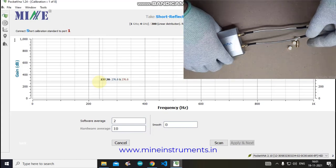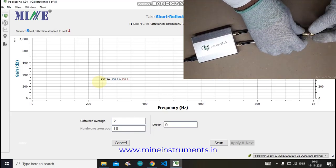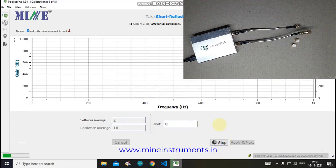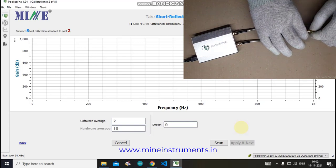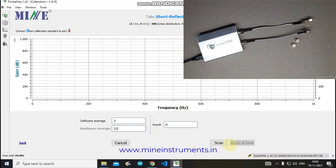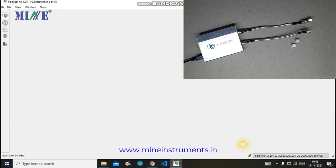Connect the Short standard to Port 1 and click the Scan button. Wait until the Pocket VNA finishes collecting data for the Short standard. Once complete, we have calibration data for the Short standard of Port 1. Click Apply and Next — the software will then show the next instruction to connect the Load calibration standard to Port 1.